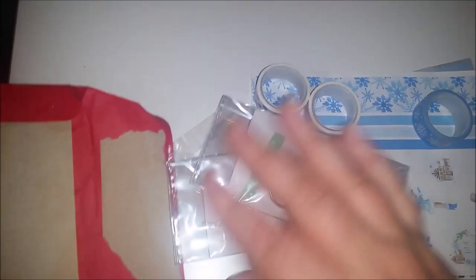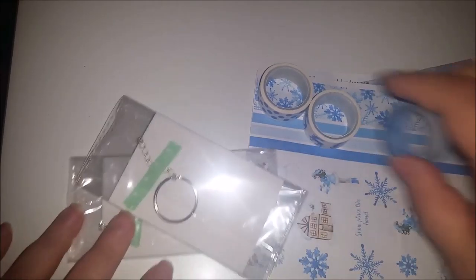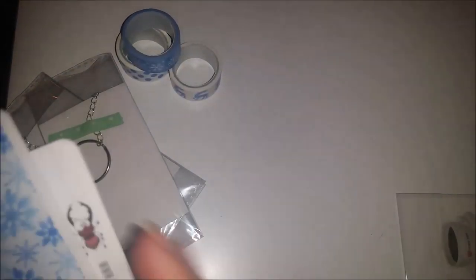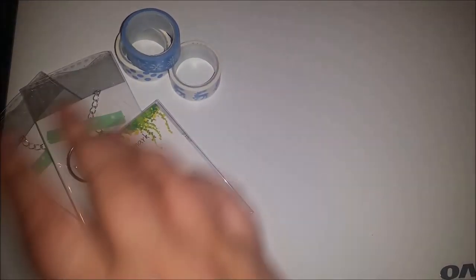This is my November Uglybug subscription box unboxing - or unenveloping - because this month it came in a cute red envelope, apparently because they ran out of boxes. I've already looked at it because I wasn't waiting a week. This month's theme is a kind of wintery, snowy theme.